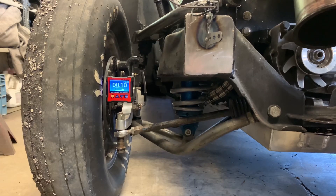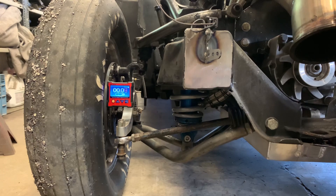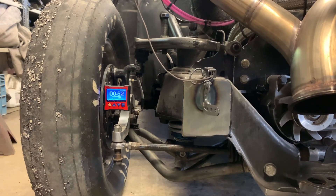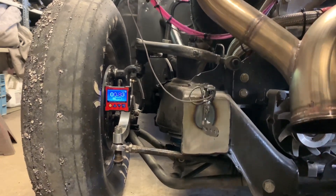I've basically got stock length shocks, TRZ control arms, and half-inch longer upper ball joints. I've just kind of tried to maximize what I've got. The plan is that when I swap out the subframe in the winter, I'm going to build some kind of long travel setup for it. But this is what I'm dealing with and I just got to make the best of it.